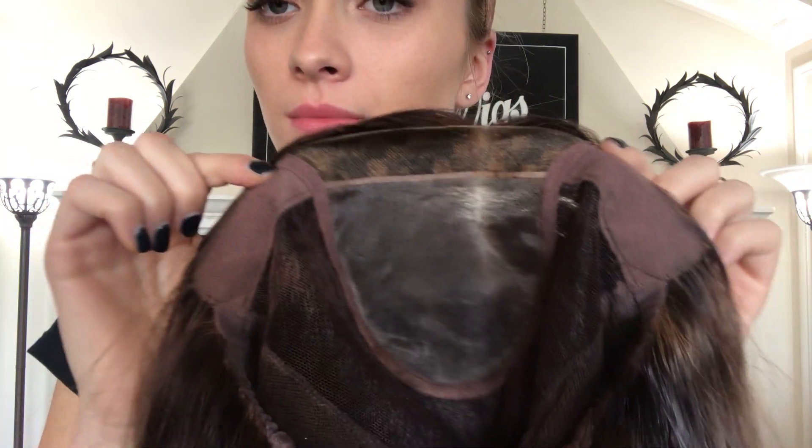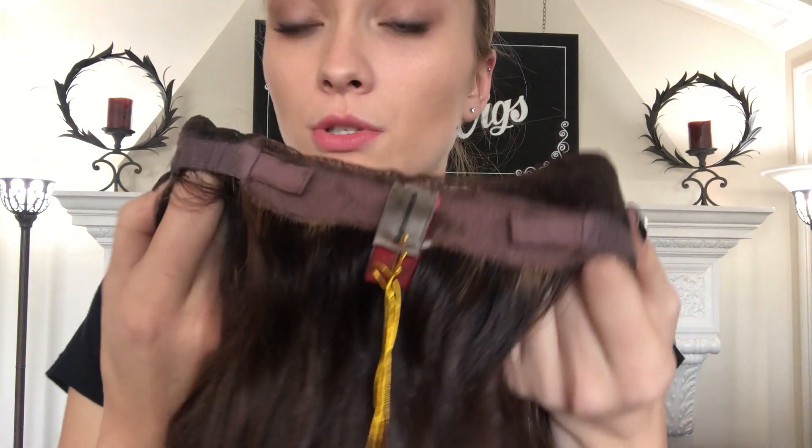Here's the Smart Lace front. And the inside of the cap. Here's the monofilament top and ear tabs. And here at the nape we have adjustable straps as well.